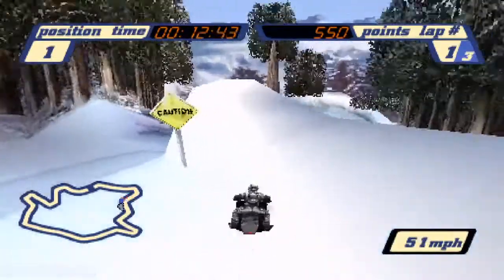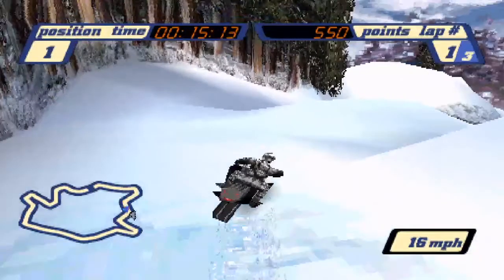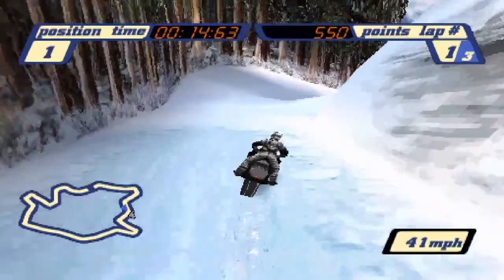Now you may say it only saves a couple milliseconds — why bother? Well, think about how many jumps there are in this game. Lots. And if you manage to use snaking properly on each one, that's a lot of time saved to be made.